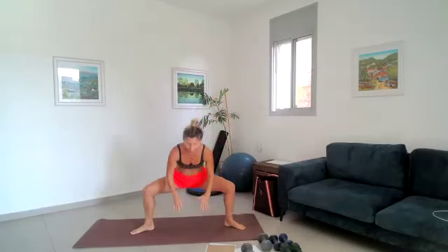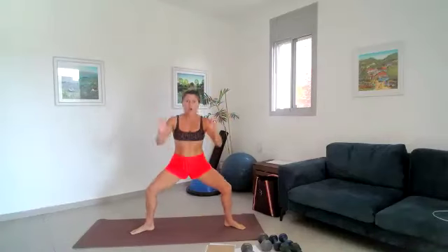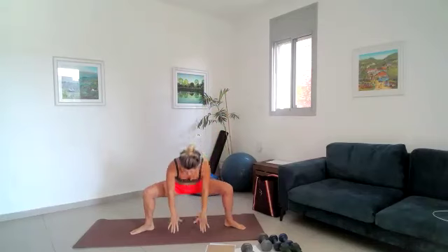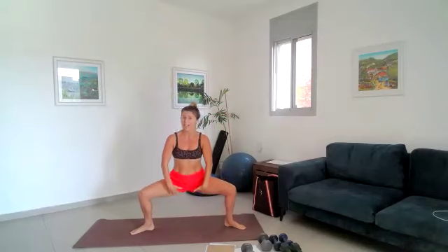Coming to a plié, take a nice deep breath, drop it down to the floor — can you touch the floor with your fingers? And reach up. We go for eight, reach up, seven, six, reach up as low as you can, five, four, stretch, three, stretch, two, stretch, one more — and hold it here. And pulse for ten, nine, just warming those inner thighs up, eight, seven, six, five, four, three, two, one.